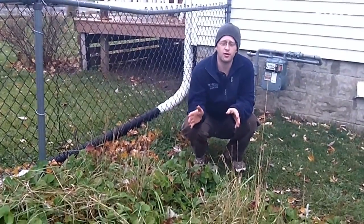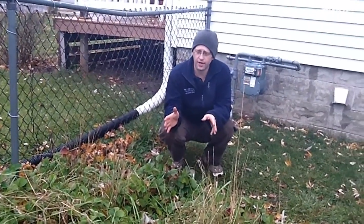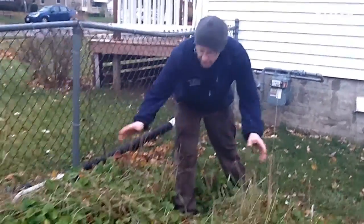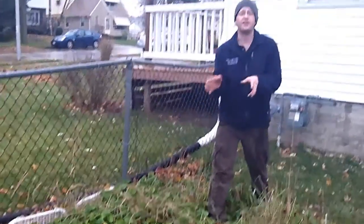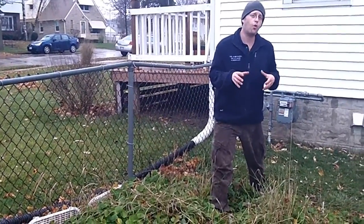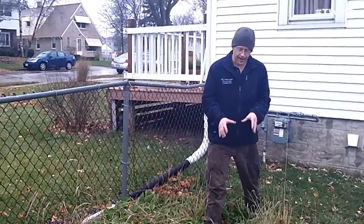We've got our strawberry patch here and we've got to do some work on it. You might think we've got a lot of strawberries and things look real good — but actually there's a point where you can have too many strawberries in one area and it actually decreases the quantity and quality of the berries you have.